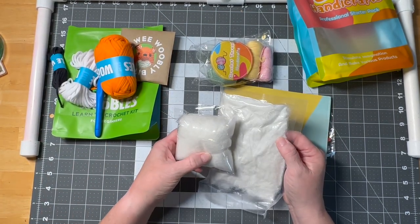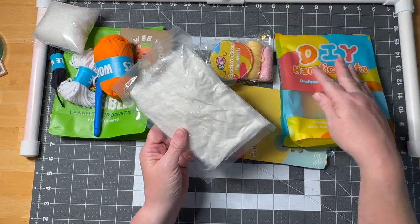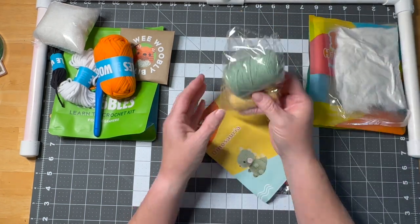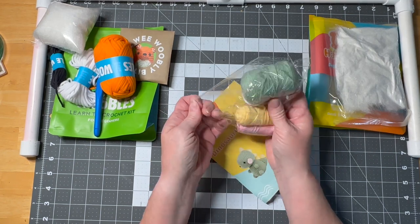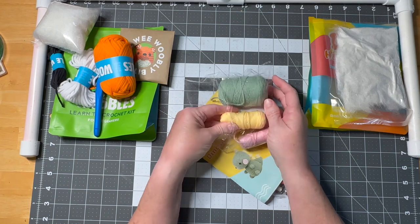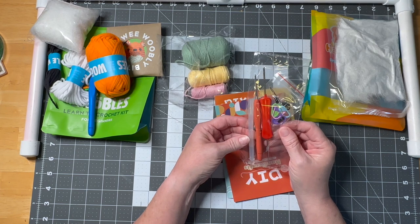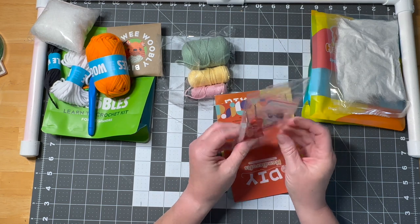You get the yarn — I'm assuming it's acrylic — and you get a lot of it. Those are the three colors you need to make the dinosaur. You also get what appears to be a hot glue stick, and I'm not sure what we'd be hot-gluing or why we're getting a glue stick in this kit.